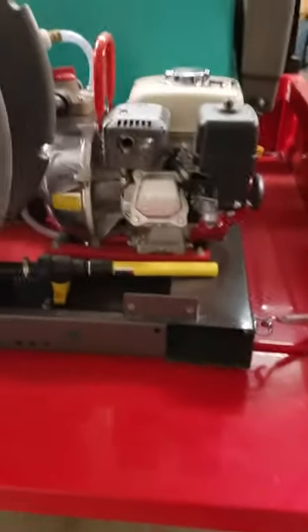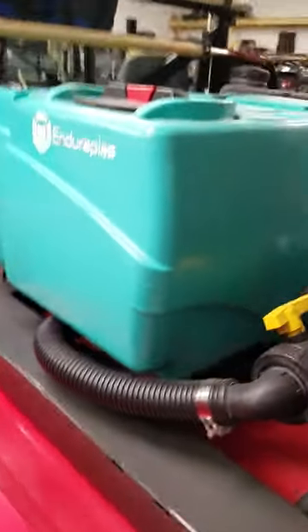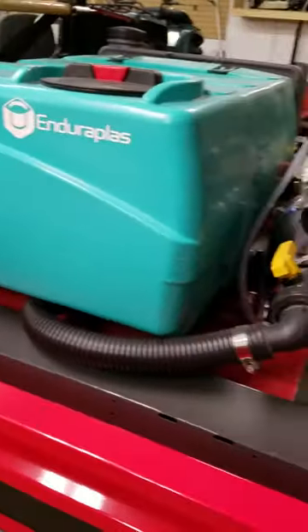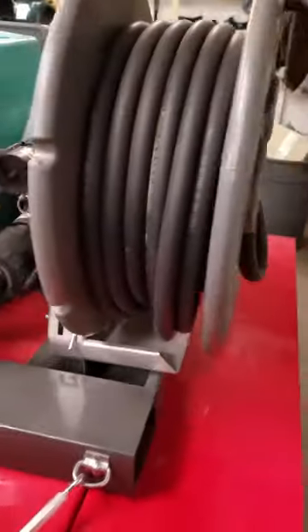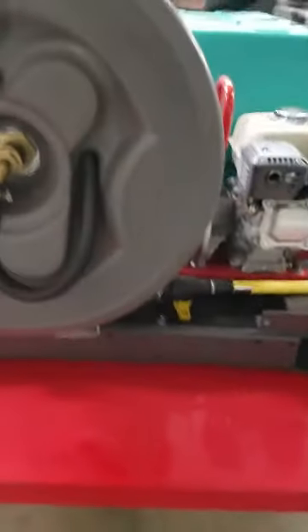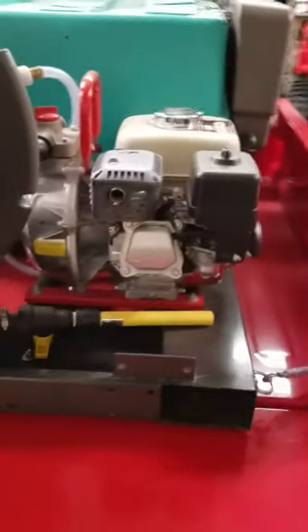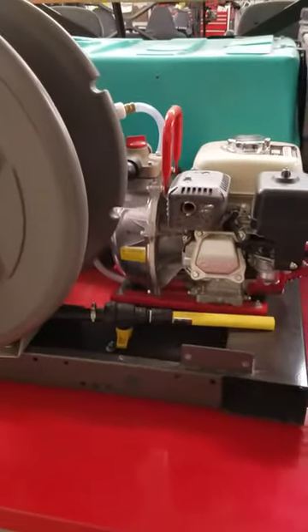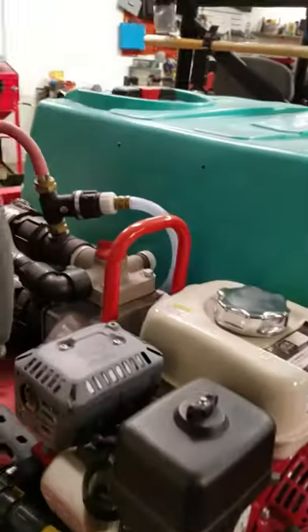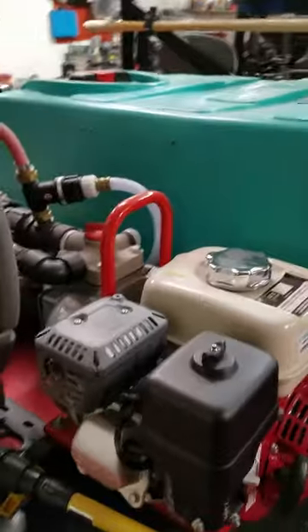We bought this unit, stuck it in the back of one of our Gravelys, and demoed it as a fire suppressant unit for local fire departments. We are now selling this demo unit, and we will sell this skid separate. It's Crossroads Motorsports, Lafayette.com or 765-532-8391. Thanks and God bless.